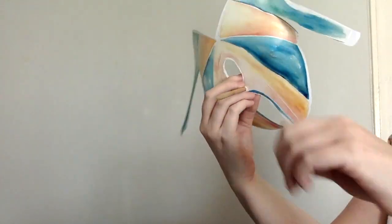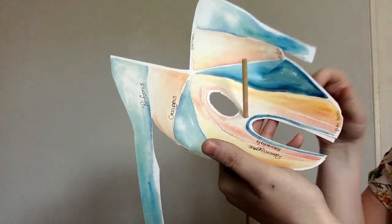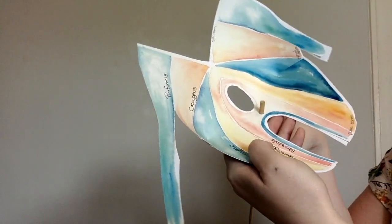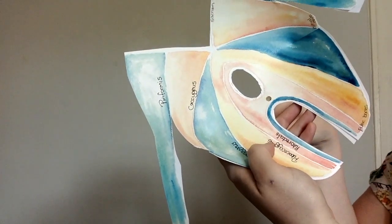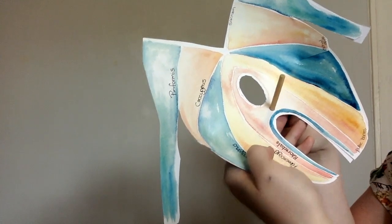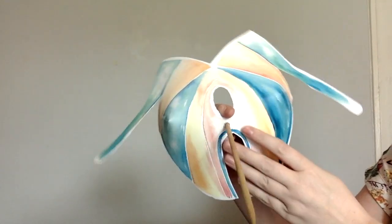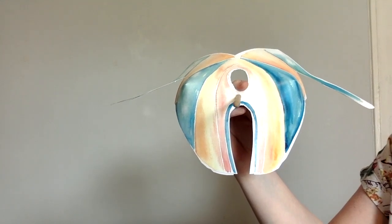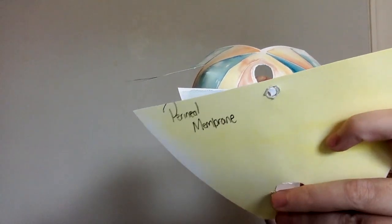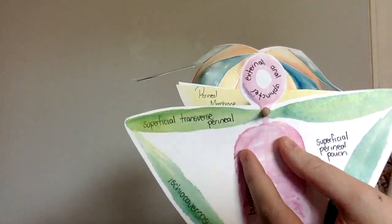If we were to turn them around again, we've got the perineal body. Note that the perineal body doesn't actually stick up through the top — that's just for teaching purposes. We're turning the model around again, still looking up between his legs having peeled off many layers. If we were to put the layers back on, we would have the deep perineal pouch, then the perineal membrane, and then the superficial perineal pouch. Hopefully that helps you understand the layers of the pelvic floor.